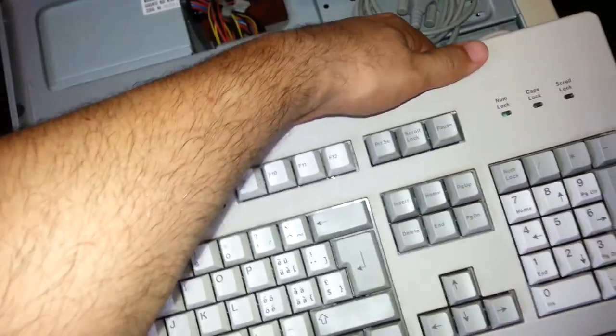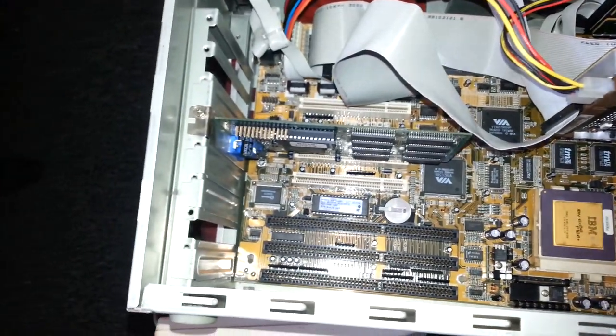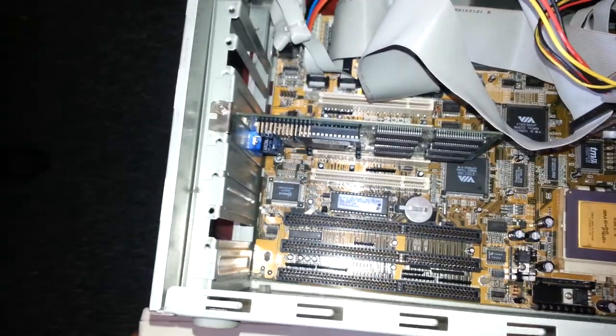It's a very nice keyboard — I like the feeling and the way it's built. It's also very heavy. Like I said, these components don't belong to me; I just borrowed them for testing.